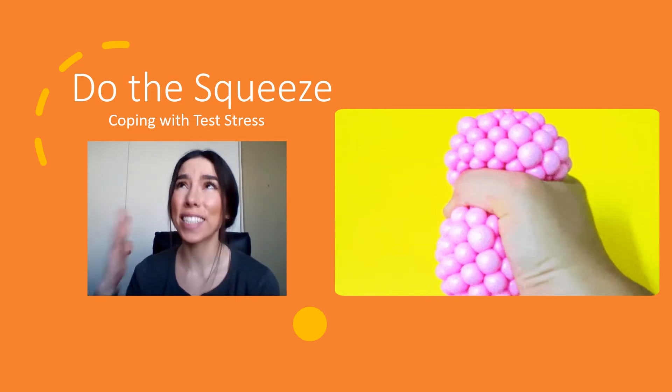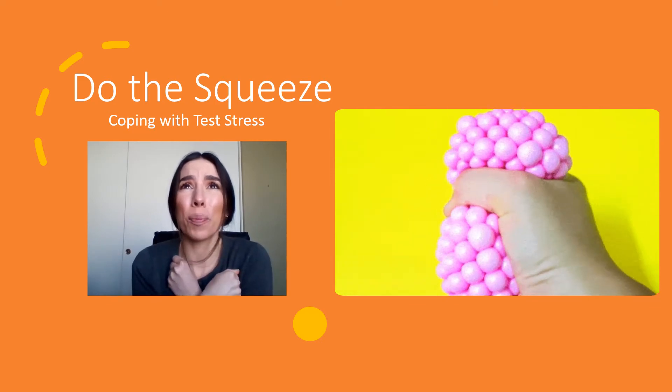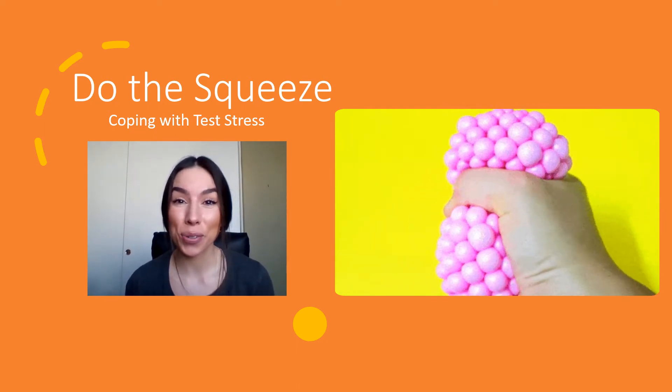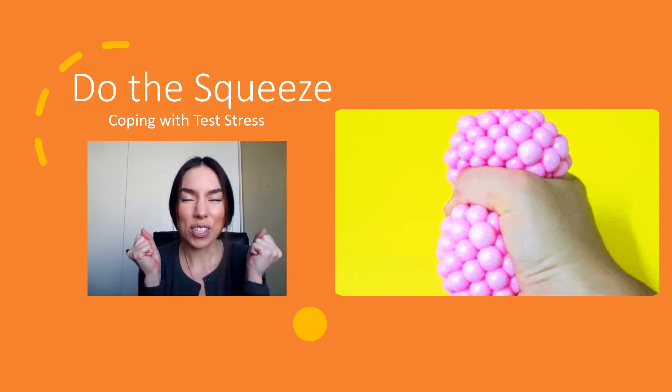Today we're talking test stress — yes, that anxious, uncomfortable tightness that you feel in your body when you're about to take a big, important test. I'm Ms. Fletis, your school counselor, and I'm going to teach you how to deal with test stress by doing the squeeze.